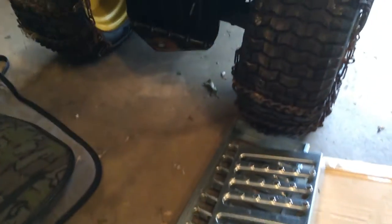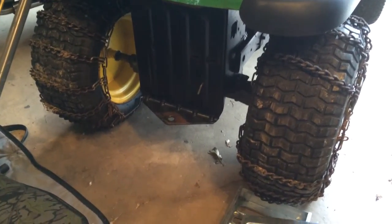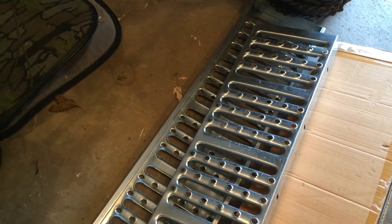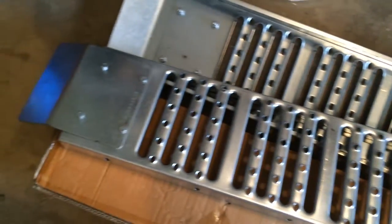They worked well with the chains on my John Deere. I paid about $60 for these at Harbor Freight with 20% off, so it came out to right around $50.